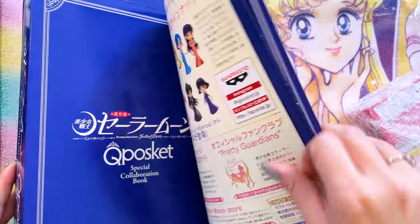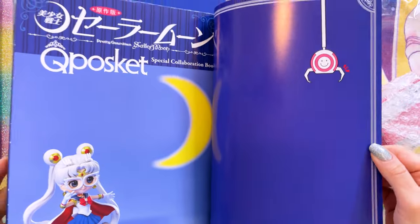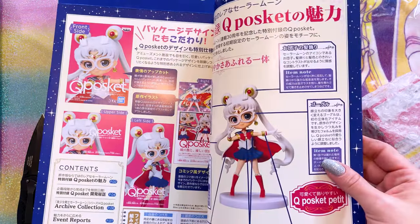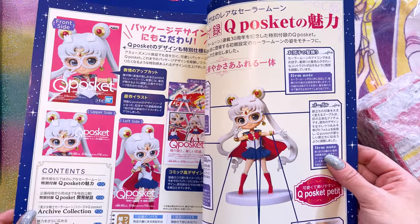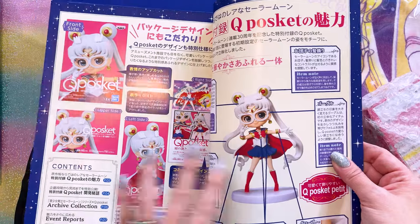The book is just this little piece on the front that shows you the collaboration items that they have come out with. Q-Posket makes all these really, really cute little figures. I have a whole bunch of them. I've unboxed a few of them on the channel. I have a huge pile of the ones that have come out over the past couple of years that I have not even broken into yet, so you haven't even seen those on the channel yet.